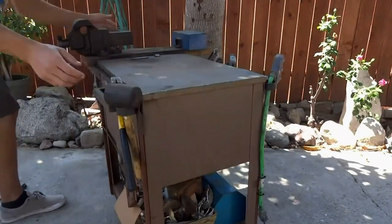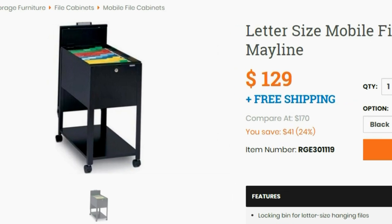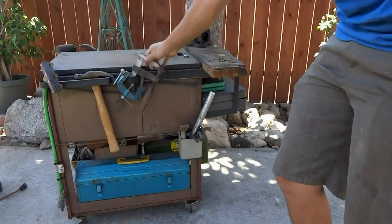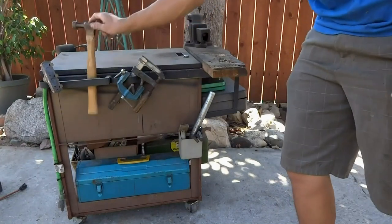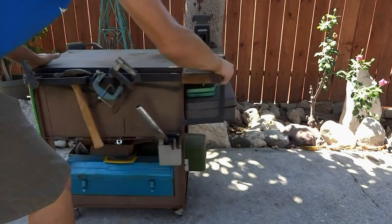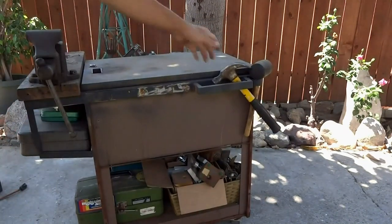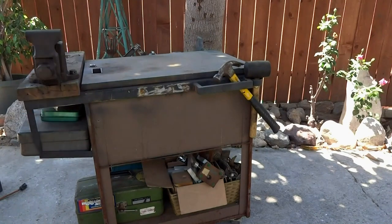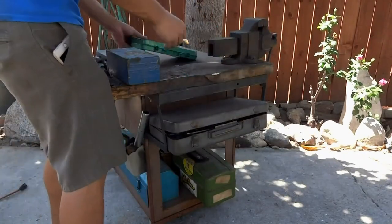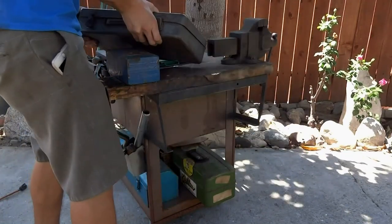I started out with a filing cabinet I found at a yard sale. It looked similar to this. I ripped the casters off the bottom and built a frame around the box. I added tool storage to the side, and on the other side I have more storage and a vise. I added a shelf up front and used the bottom just for storage.